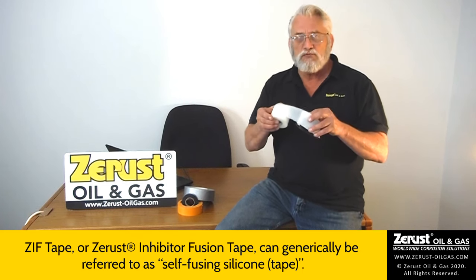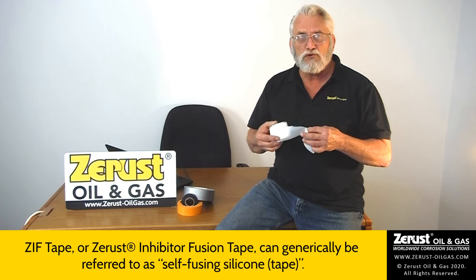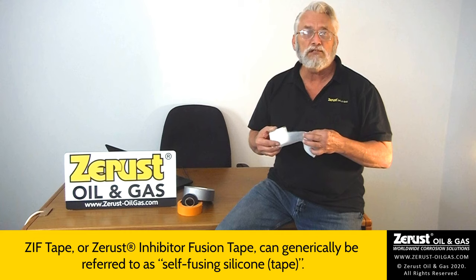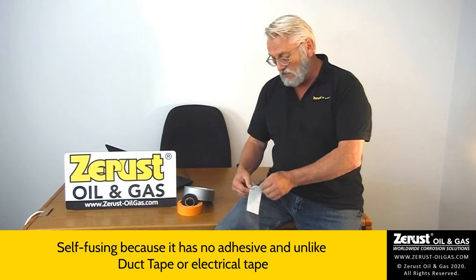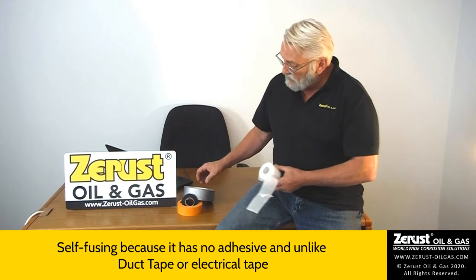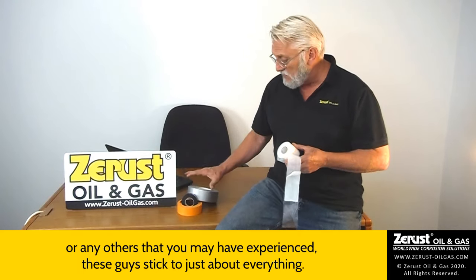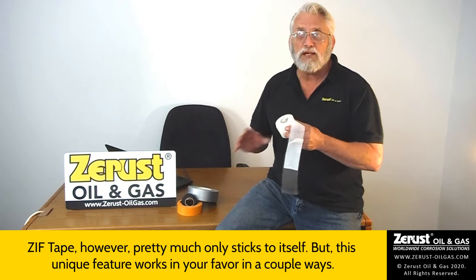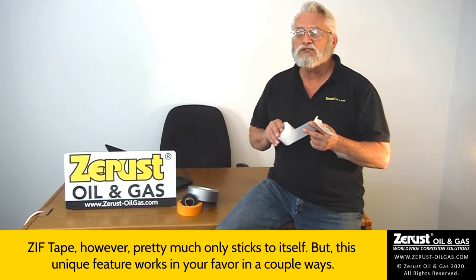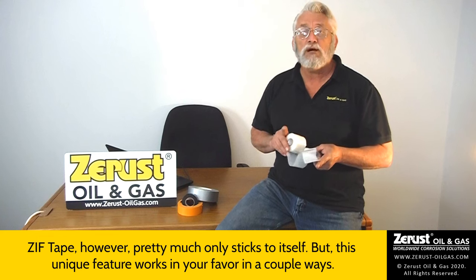ZIF tape, or ZRust Inhibitor Fusion tape, can generically be referred to as self-fusing silicone. Self-fusing because it has no adhesive, and unlike duct tape or electrical tape or any others that you may experience, these stick to just about everything. ZIF tape, however, pretty much only sticks to itself. But this unique feature works in your favor in a couple of ways.